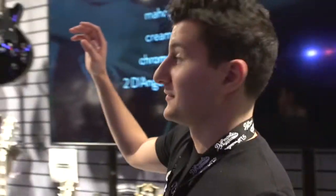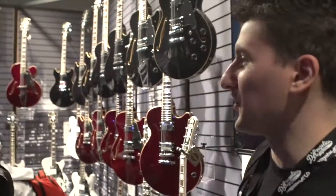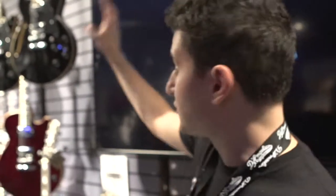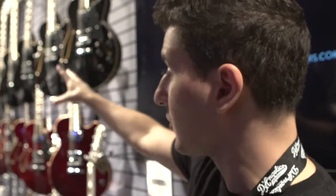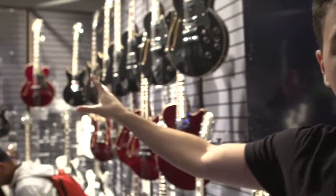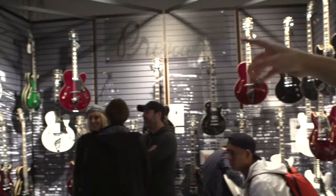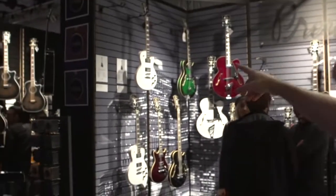The Bob Weir Signature SS is going to be available March 2017. Also new for 2017 is our premiere series. For the first time, we're going to be offering five really popular models from the D'Angelico family at a more accessible price point with more proprietary features. We have the single cutaway SS, the double cutaway DC, and the large archtop jazz box, the EXL-1. We're also offering two solid bodies.